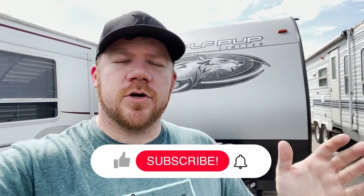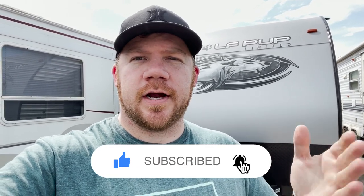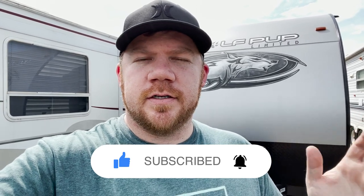Hey everybody, welcome back. My name is Nick and in this video we're going to be going over all the modifications and upgrades that I've done in this trailer that I own here, my Wolfpup 16 TS. This is probably the number one thing I get asked all the time — to have a video of all the modifications I've made. So here it is. Come with me as I walk you around the trailer. We'll start with the outside and make our way inside.